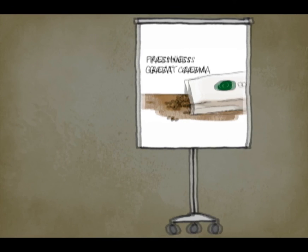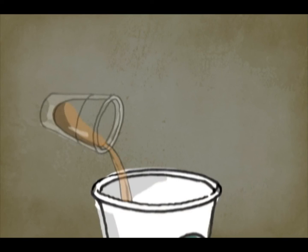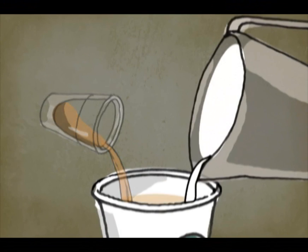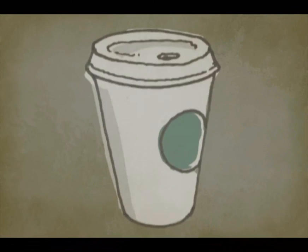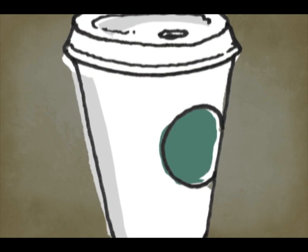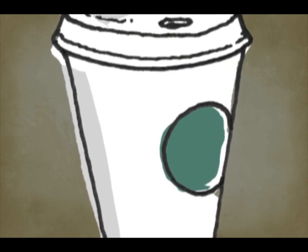So, now you know a little more about the science of espresso. Remember, every espresso shot pulled will build the foundation for a quality beverage and Starbucks experience. As a coffee master, please share your knowledge and ensure your shots of espresso are perfect every time.